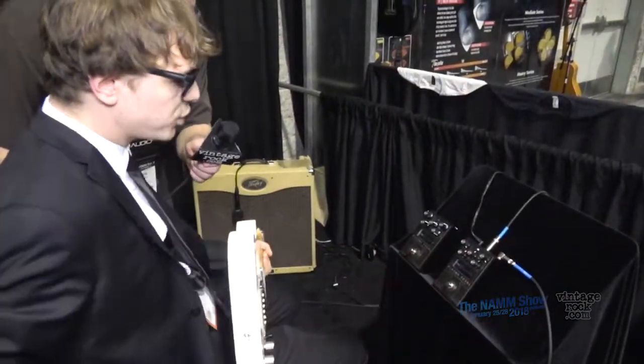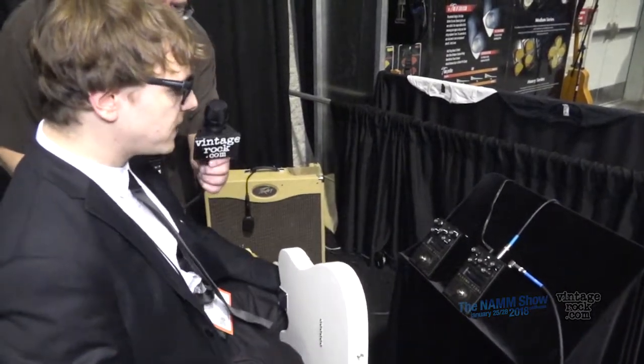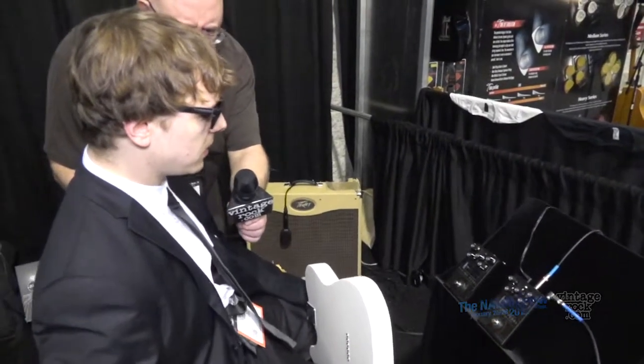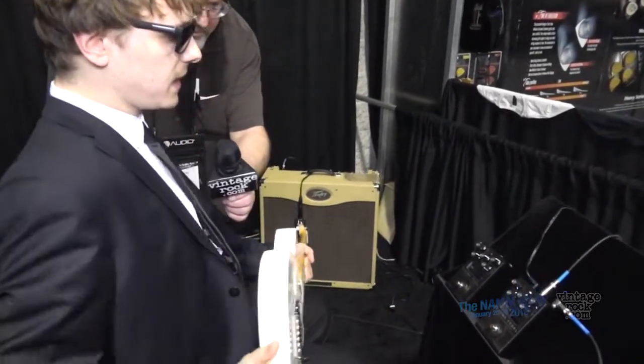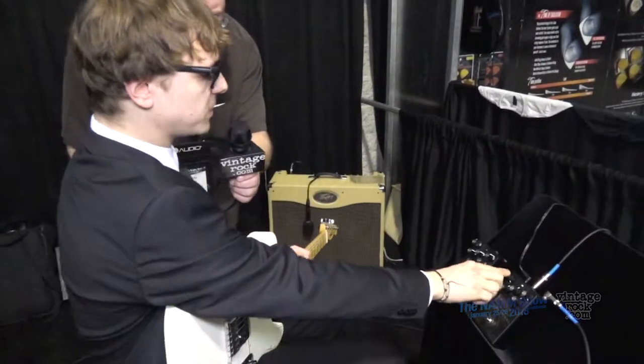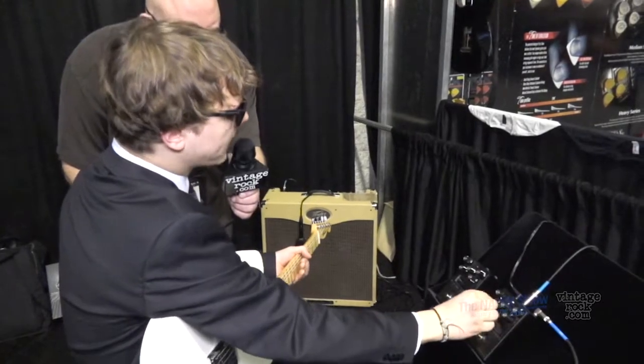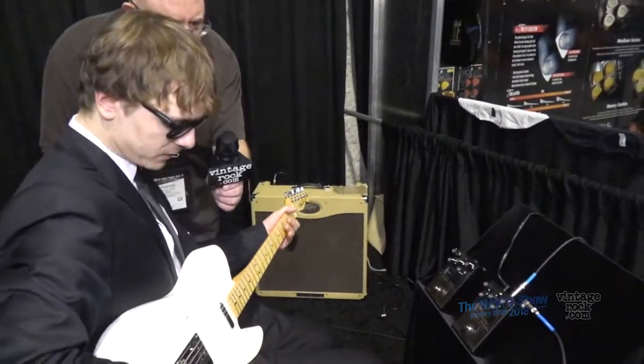This is the pedal in action. Right now it's set to only send the distorted signal out to the output — blend is all the way to the max — so we're just hearing this unique kind of electrical drive that we came up with.